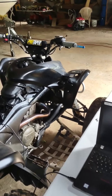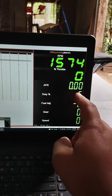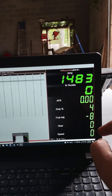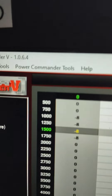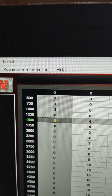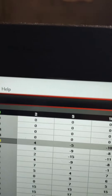It idles way better now. I'm at negative 8, so I'm still taking some fuel away, but a lot less than the initial tune. The adjustments I made were all at zero throttle position — negative 8 across the board all the way down.